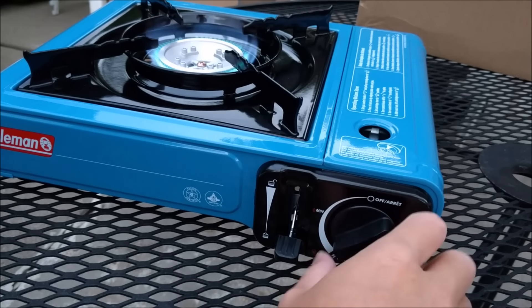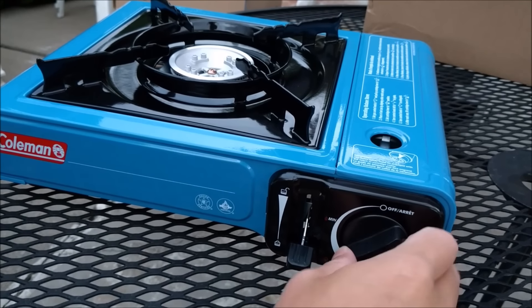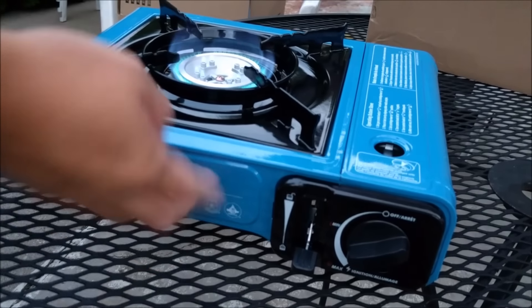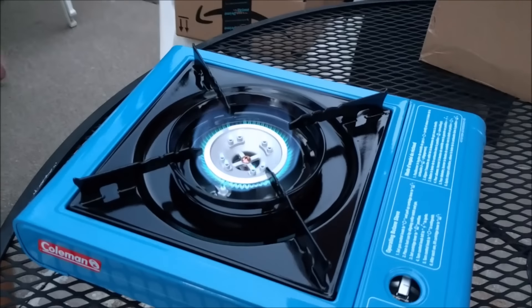$15 for this bad boy, $2 per canister of gas, and it'll last you over a week if you use it half an hour to an hour a day. Hope you guys enjoy it!